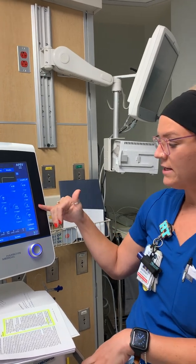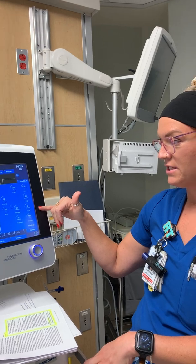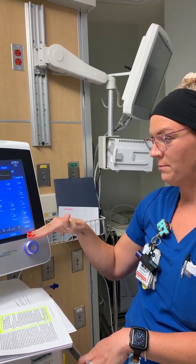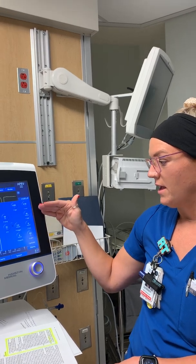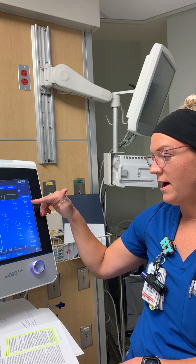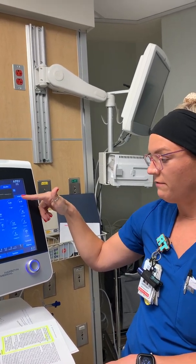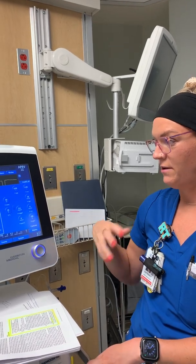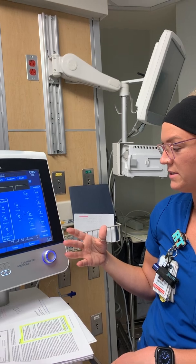Your P low is going to be zero. The patient never actually reaches zero P because there's just not enough time during that release — that's your PEEP at exhalation. Your T high is the time spent at the high PEEP; start about four to seven seconds to give a backup rate so the patient can get rid of some CO2.